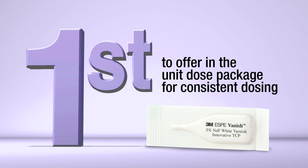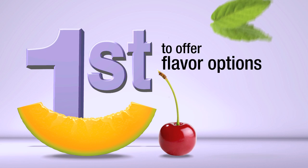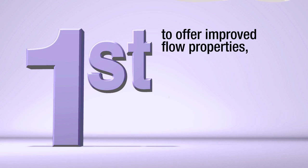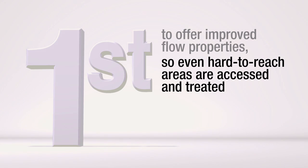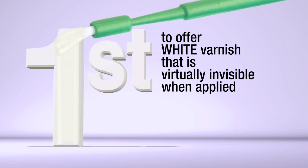First to offer an in-unit dose package for consistent dosing. First to offer flavor options. First to offer improved flow properties so even hard-to-reach areas are treated. First to offer white varnish that is virtually invisible when applied.